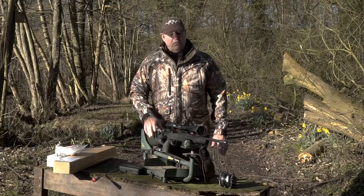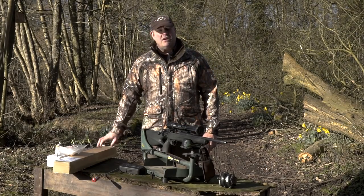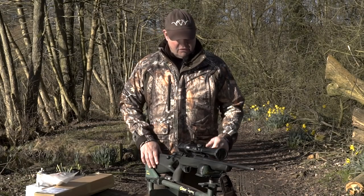I'm Steve Wild and this morning we're going to change the barrel on my Blaser R8 Professional Success from .308 to .223 and run the barrel in. First thing I've got to do, because it's in its .308 format, is strip it down.